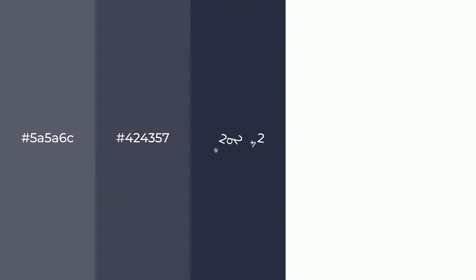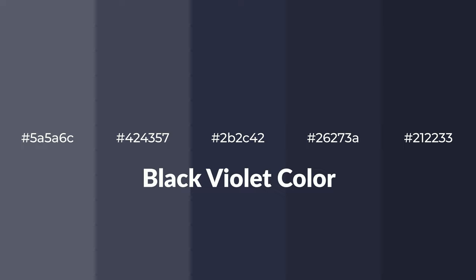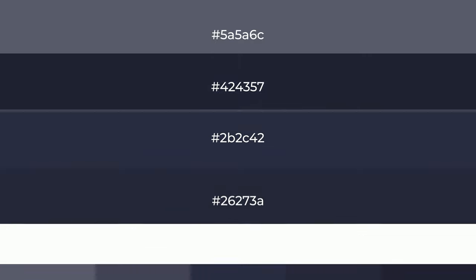Shades of black-violet color with violet hue for your next project. To generate tints of a color, we add white to the color, and tints create light and exquisite emotions.